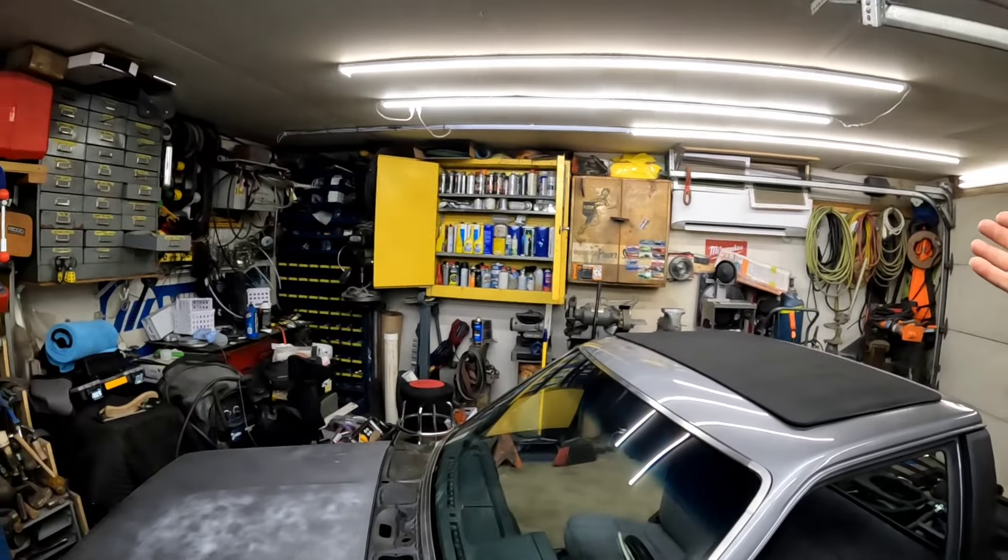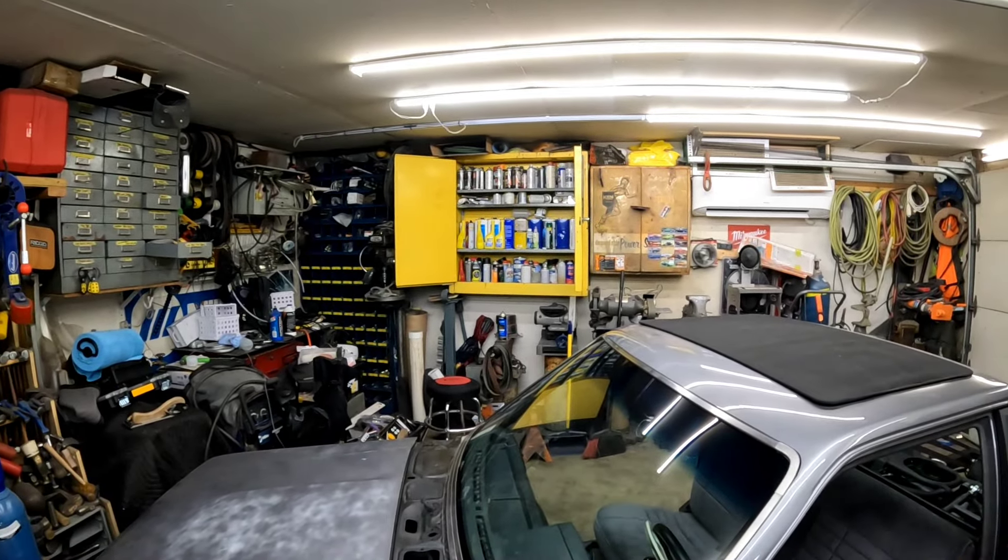I'd rather not do bodywork outside in 100-degree heat, and I'd rather not do it in the garage with the AC running the entire time because my mini split is pretty new — it's been up there for about eight months and I'd rather not ruin it. So we're going to do other things and keep the ball rolling. There's a pretty good chance the body panels might not go back on until it gets a little bit cooler, because the foreseeable forecast is around 100 degrees.